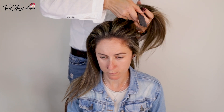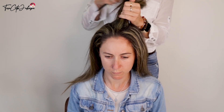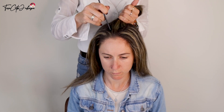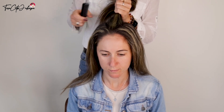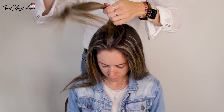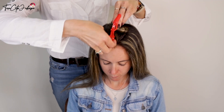For the middle part, I'm sectioning again with two triangles, a bit smaller than the sides, so you have roughly a third of the hair in the middle. The middle parting, as you can see here, is also a slightly oval shape, and I'm going to make some kind of bun and clip that hair away.